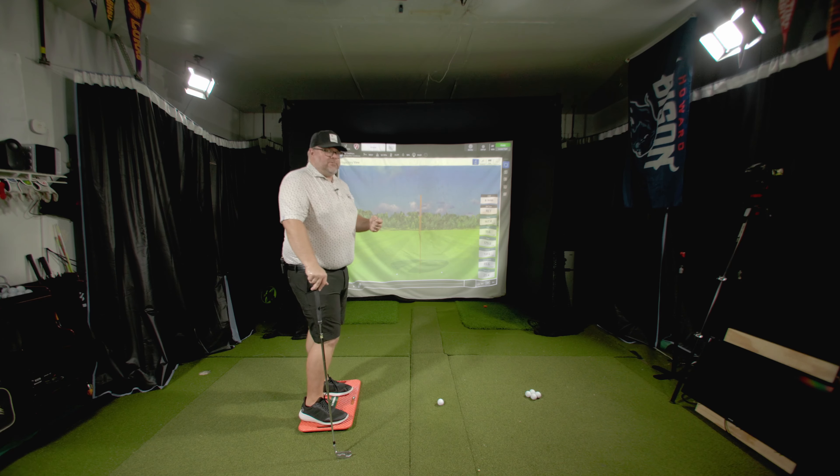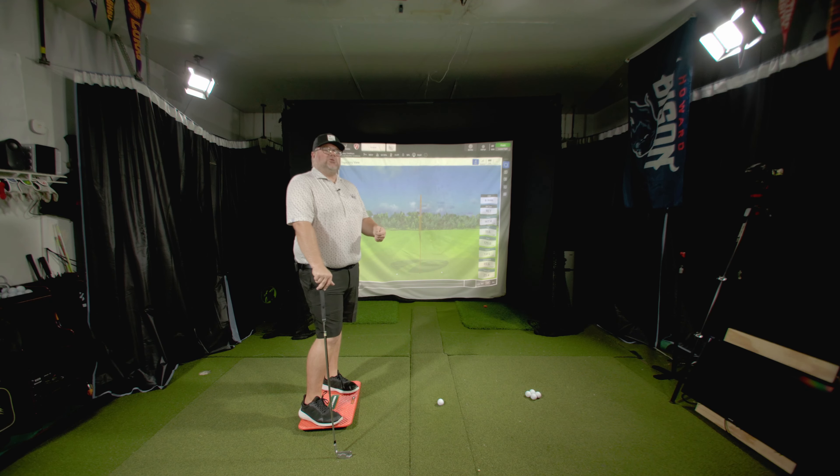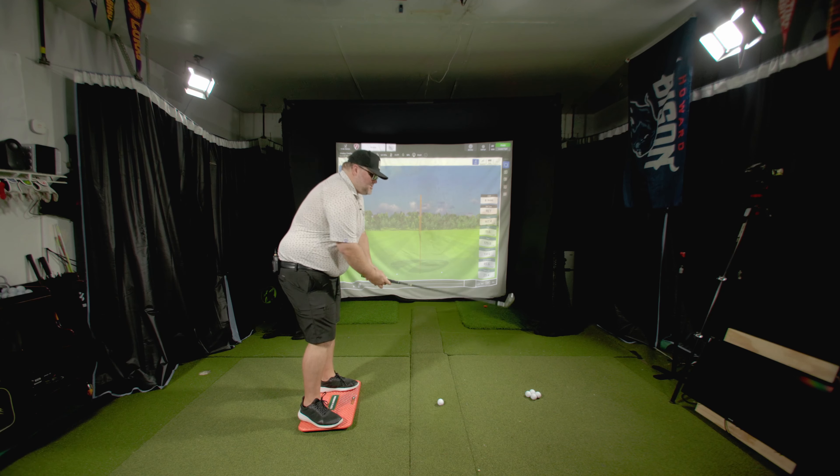To get your hips open, you have to understand how to get your hands and arms doing the right things with the golf club. I'm not saying I don't believe in rotation or lag — I just don't think we consciously create those things. They happen naturally if you do the right things and move your arms correctly.